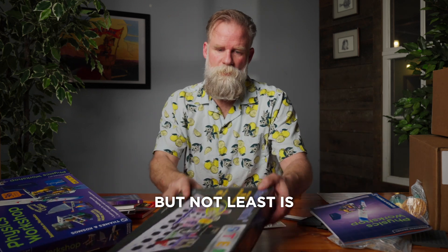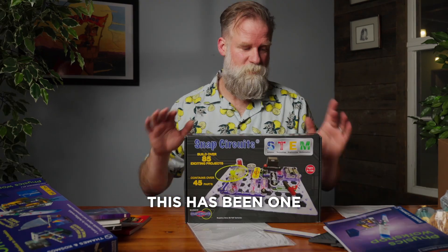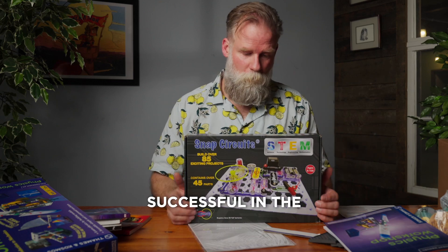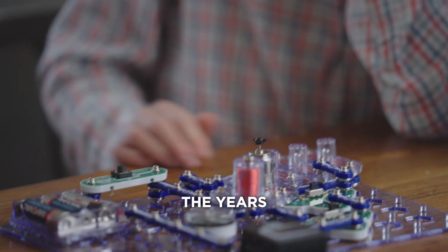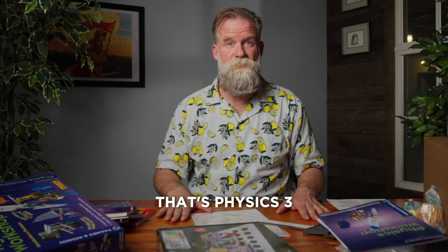And last but not least is the snap circuits. This has been one of the most successful in-the-box activities that we've purchased over the years. Everybody loves them. That's Physics 3!